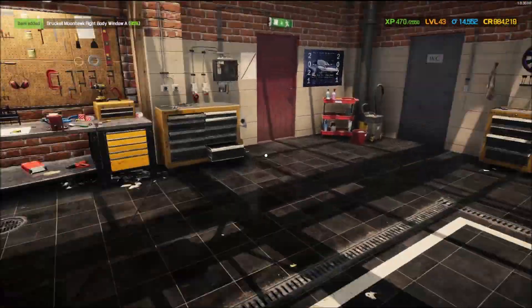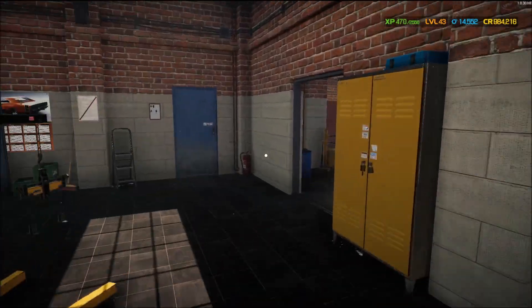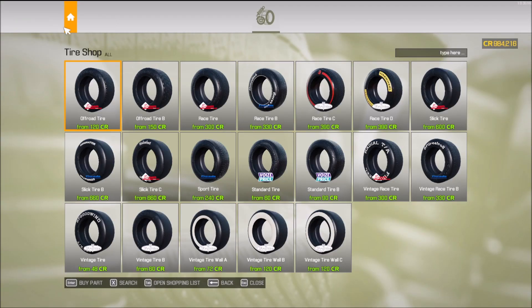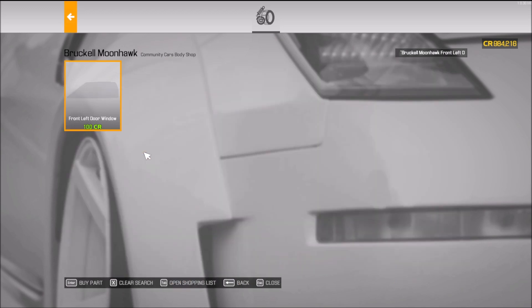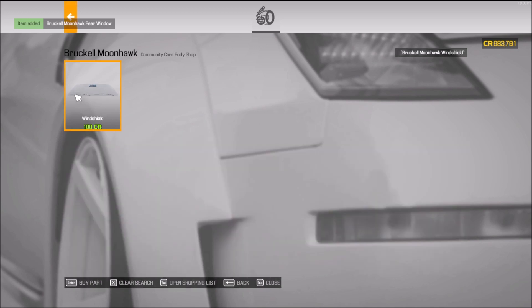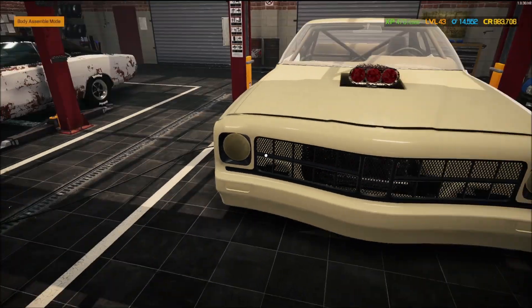I don't think the roll bar counts as a body piece. Let's go fix the hood — I forgot to grab the hood. So in inventory — that, that, that, that, and that — get some brand new glass. I also forgot to wash this thing too, so maybe we'll do that next. Let's just put all the pieces back together — nice and pretty.